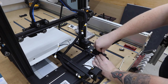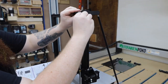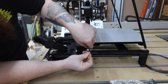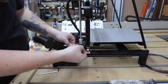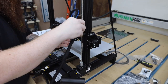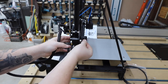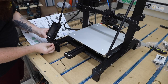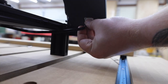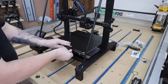Attach the stabilizing rods, spool holder, and a support bracket for the screw. Install this limit switch — just make sure it lines up with the sticker on the side. Now we can start connecting the wires; they're all clearly labeled. I installed the control screen and connected the final wire. Finally, we can install the glass bed and these clips.